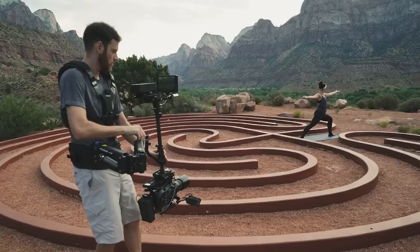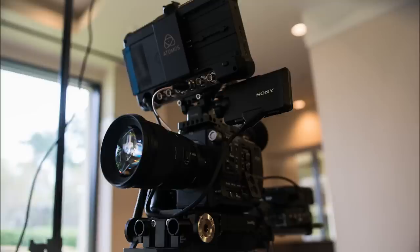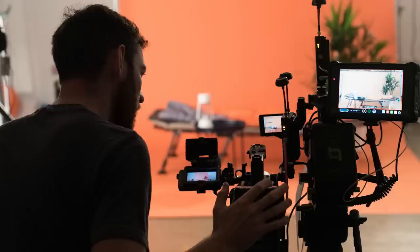For some context, nearly all the DPs that Oxenfree Design hires are FS7 owners, and in 2018 we invested in the Sony FS5 with RAW as our A-cam and the perfect B-cam to the FS7.